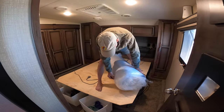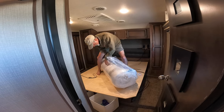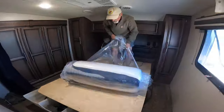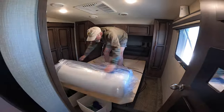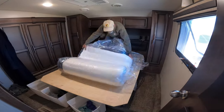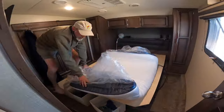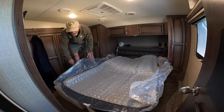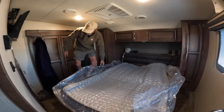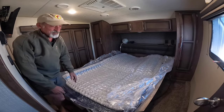Rolled up and vacuum packed the way that it is, it's super simple to get your RV mattress into your bedroom. Just cut the wrap to unroll the mattress onto your bed, then cut the vacuum seal. The moment you cut the vacuum seal, your mattress will instantly re-inflate up to its full height.